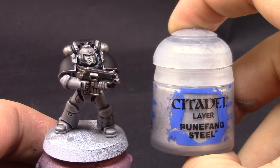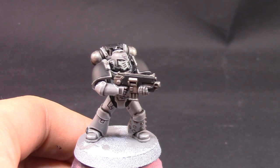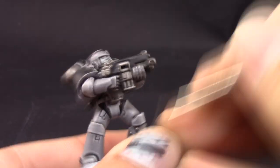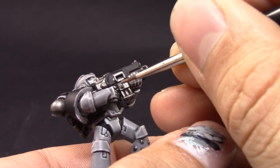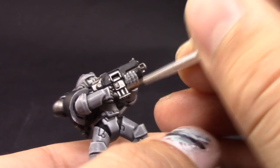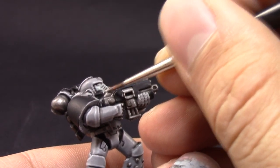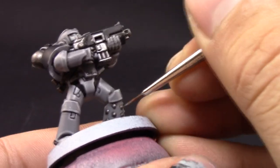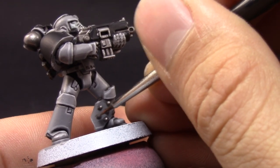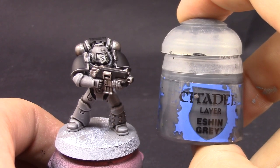Next I'm going to use Runefang Steel to highlight the silver details around the model. Carcharodons don't have a lot of silver details — I only did the bolter, the exhausts on the backpack, and the dots on the feet and the small balls in the armor. However, I changed my mind further into the tutorial and did those last ones in gold instead.